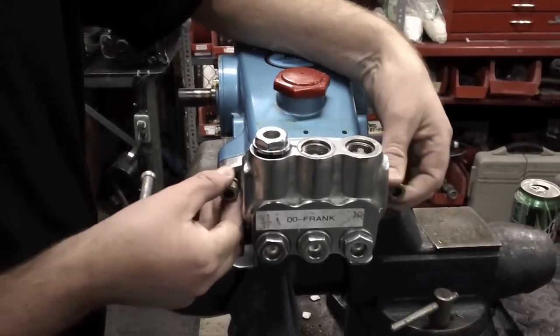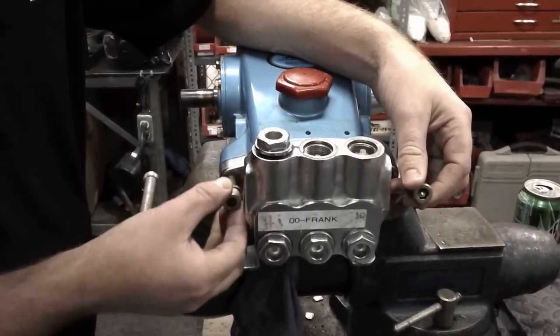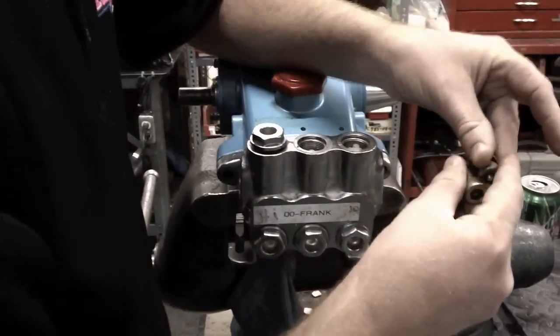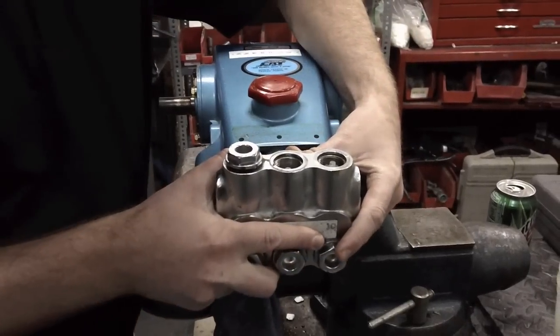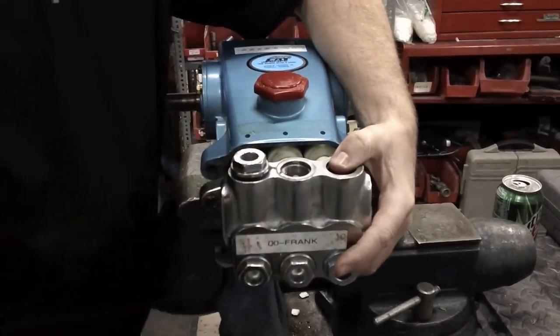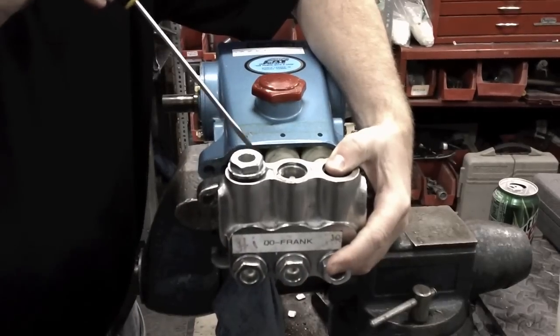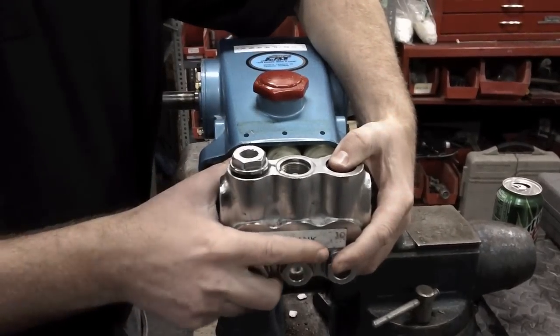Pull our bolts out of the head, first step — these have been pre-loosened. You do want those down crank tight when you put them back in. Slide the head off; they don't always come off that easy, so you can pry, but be careful not to pry too hard and cause any damage.